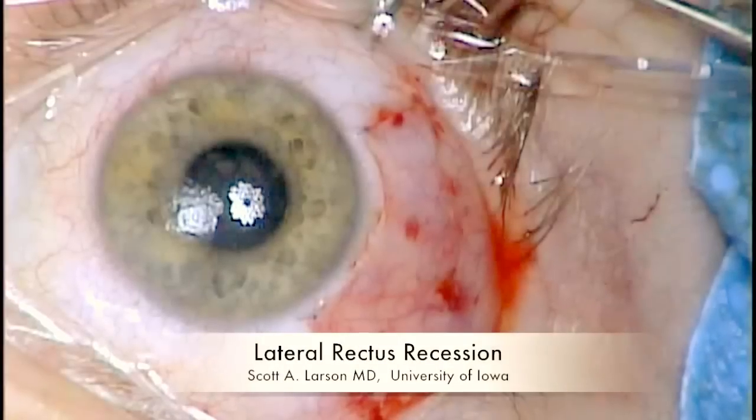This is Scott Larson at the University of Iowa and this was a lateral rectus recession. Thank you for watching.